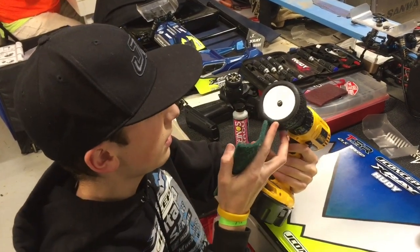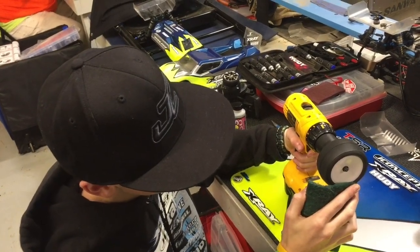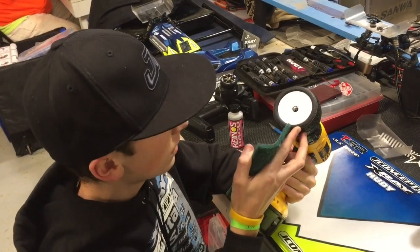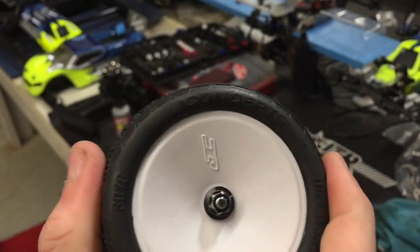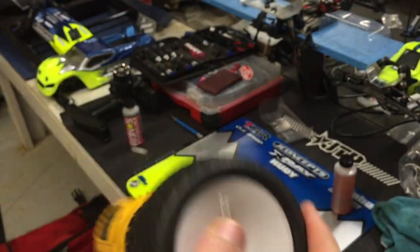You want to check it frequently — it's starting to go away. You can see close up that the sidewall's dull, like there's no reflection. And then right on top there's still a reflection, so that's what you're looking for: remove the gloss all the way around on the tire.